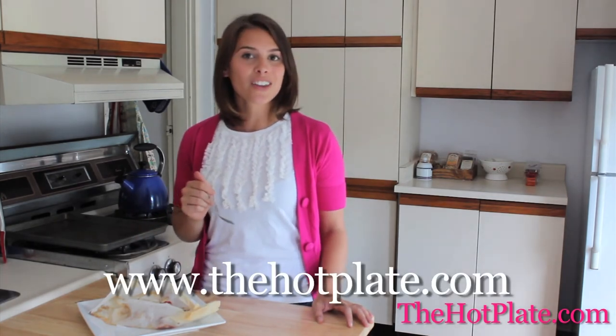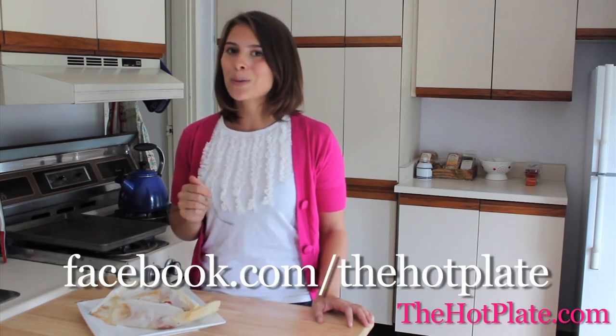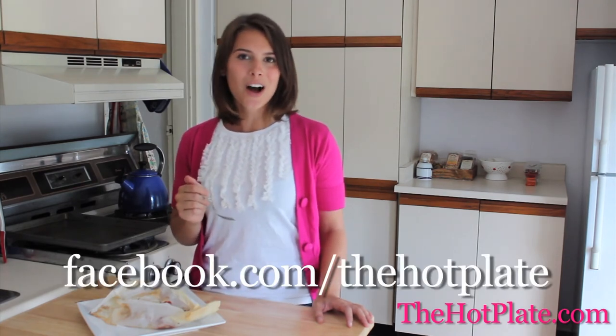Thanks so much for checking out The Hot Plate. Make sure to check out this and all of our other episodes and recipes at thehotplate.com and updates on our Facebook page at facebook.com/thehotplate.